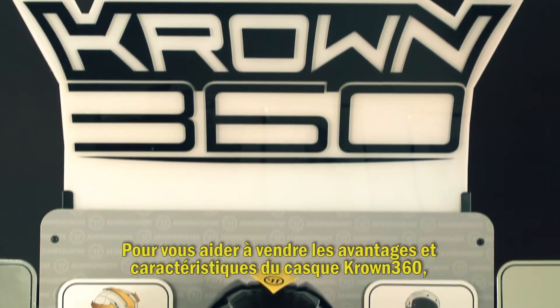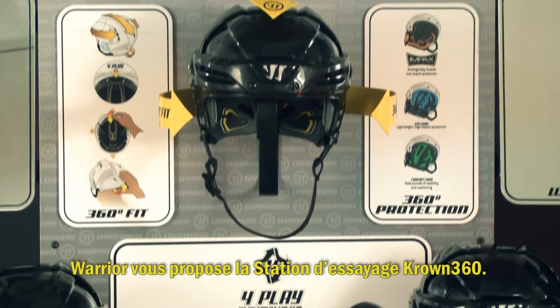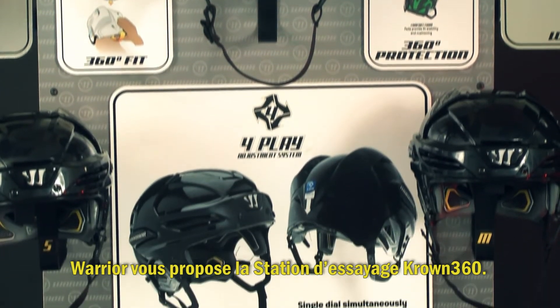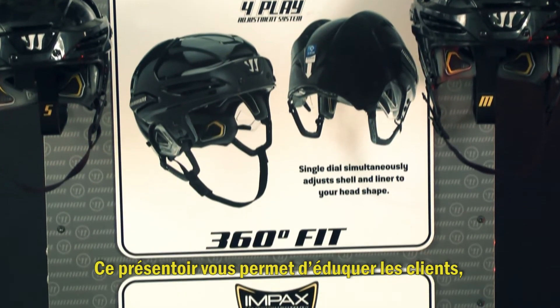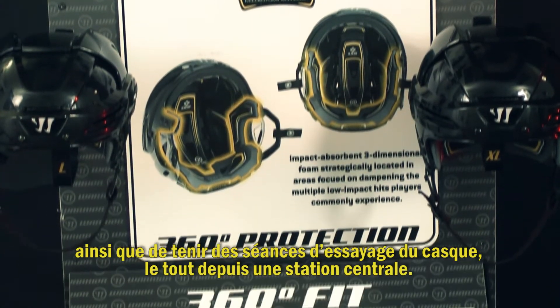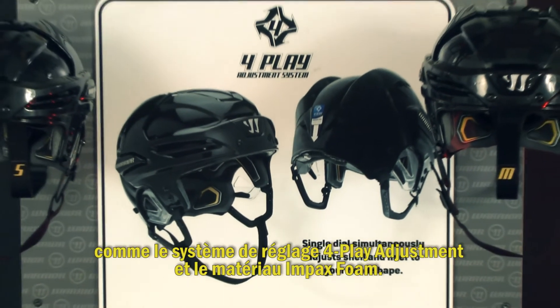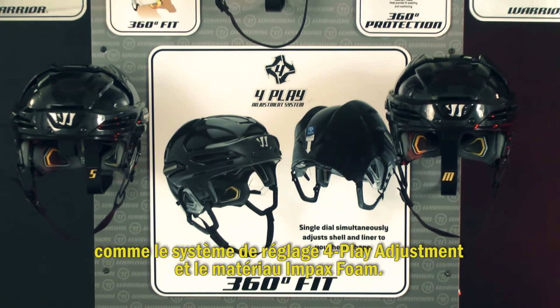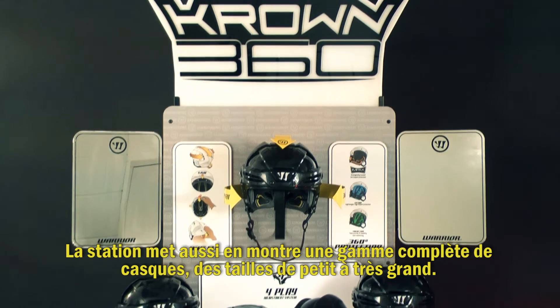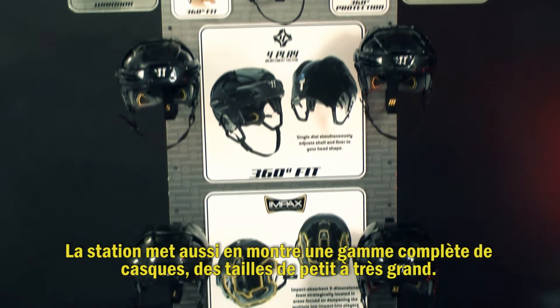To help you sell the benefits and features of the Crown 360 helmet, Warrior offers the Crown 360 fitting station. This display allows you to educate your customers and conduct helmet fitting sessions from one central location. The Crown 360 fitting station illustrates key technologies like the four-play adjustment system and Impax foam. The station also merchandises a full-size run of helmets from small to extra large.